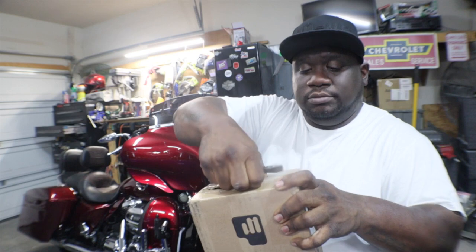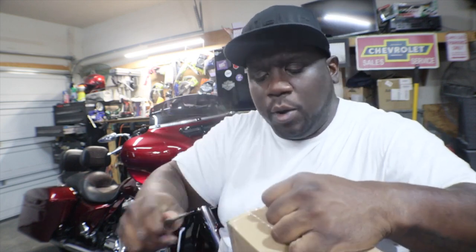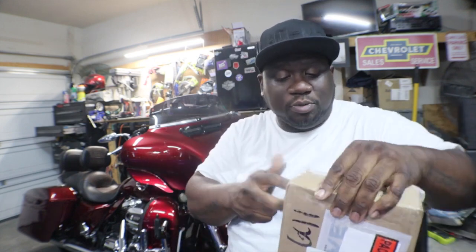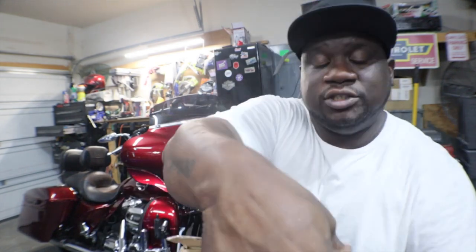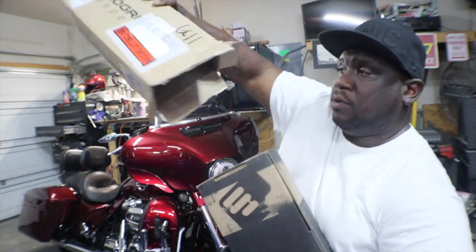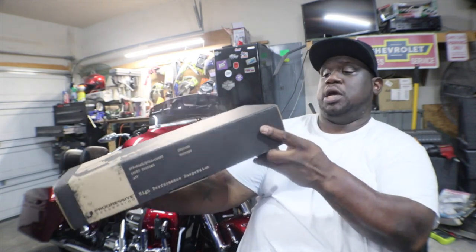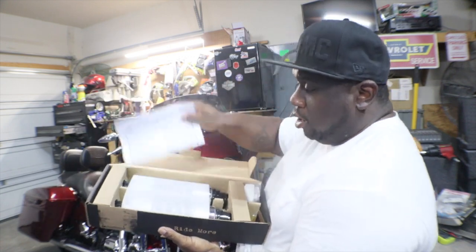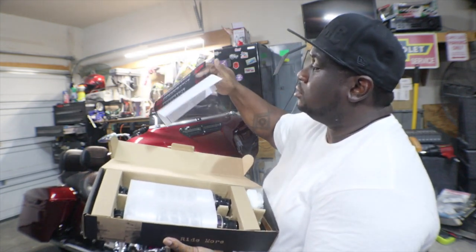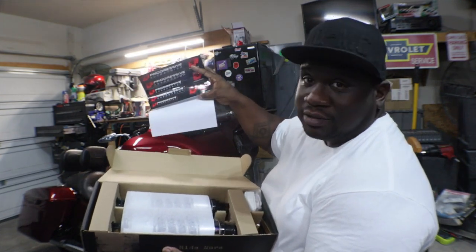If you haven't guessed it by now, it's suspension shocks. I always try not to destroy the box just in case they need to go back — stuff does happen sometimes, you order the wrong stuff. So Progressive Suspension — we got here the box, I'm gonna open it up. The Fox 12 Harley shocks! Got some stickers — who doesn't love stickers? I love stickers, I'm gonna put some on the toolbox, the ice box, all that jazz.